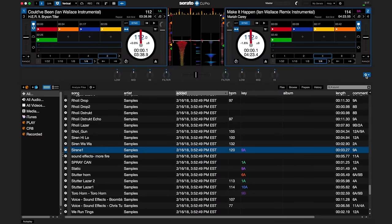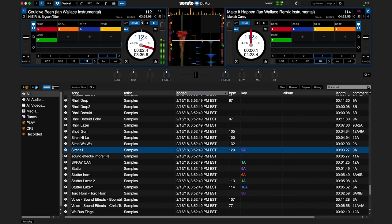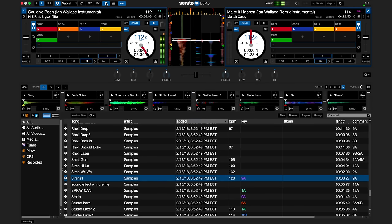To use the sampler to trigger one-shots and other samples and sounds, you will need to turn off the Serato Play hotkeys. Once turned off, you can trigger the sampler with the basic hotkeys Z, X, C, V, D, N, M, and Comma. Additional basic hotkey functions can be used with Serato Play hotkeys turned off.